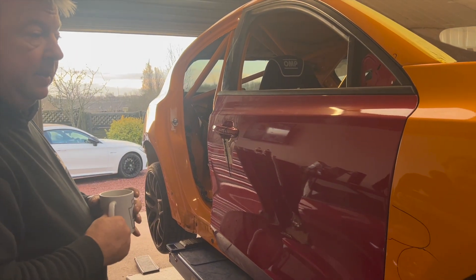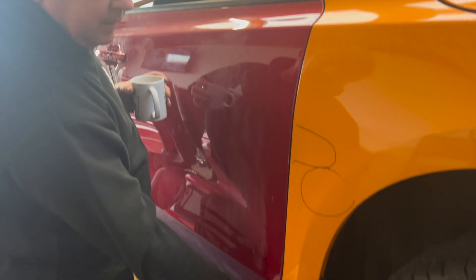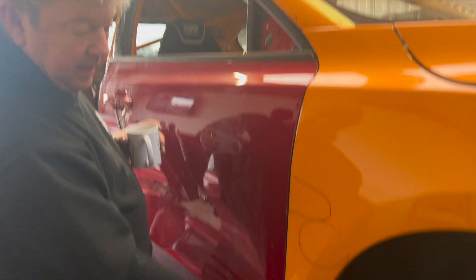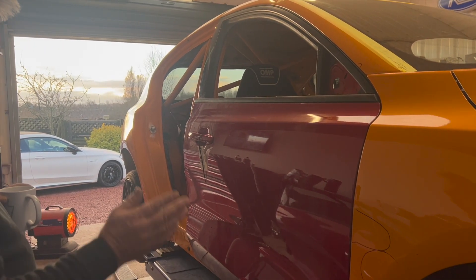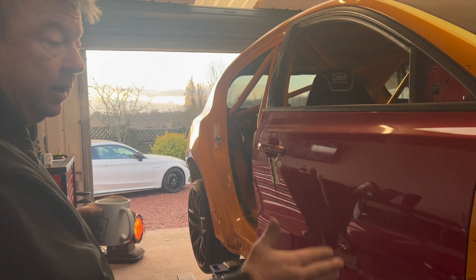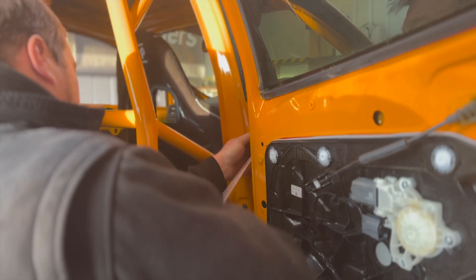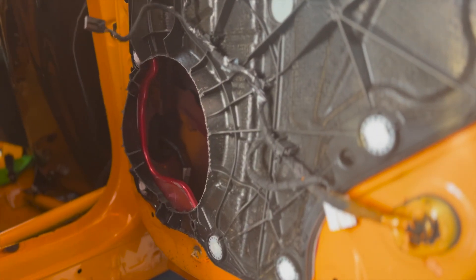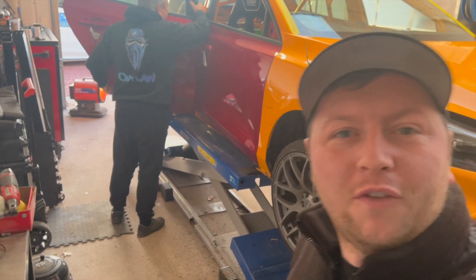We've spent a wee bit of time trying to get the wing and the door to sit nice. This wing was damaged at the bottom, so it might have been pushed up and it might be causing issues, but it seems to be in a decent enough state to use. When you've got no doors you can't get in on the base yourself, so you've got to find a place to work from the front. It looks like we're almost there with the doors now — the car is starting to look a fair bit more like a car.